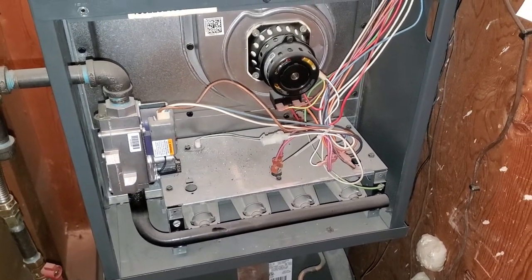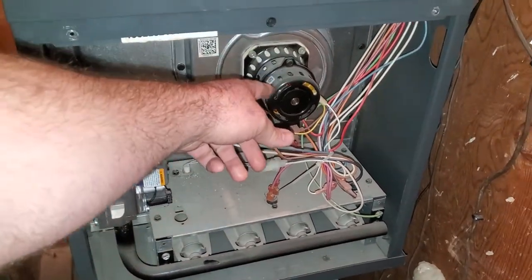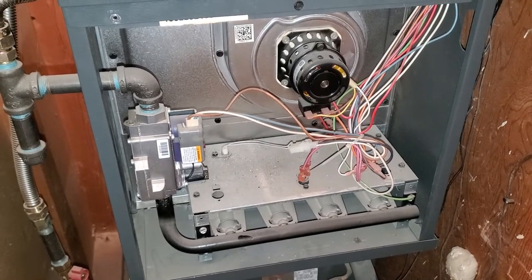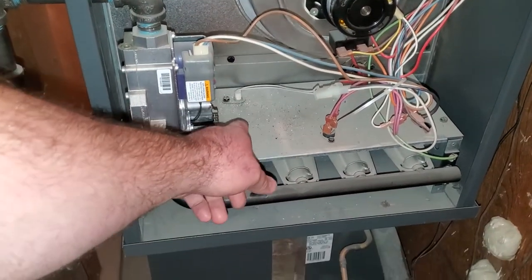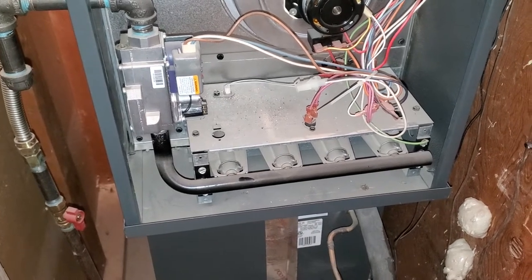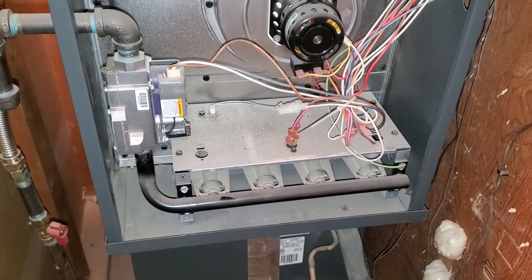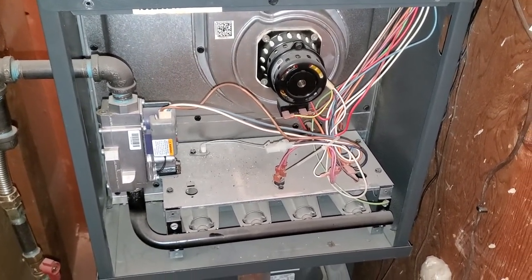If we remember back from the other furnace video, the process of the furnace starting up is: first the exhaust fan is going to come on, then it's going to purge any extra fumes that might be in the burn chamber. Then once that's done, it's going to turn on the hot plate igniter, it's going to warm up and you'll see a red glow, then it's going to introduce the gas, then the flame will start, and then after it senses the flame, the blower will start once it gets warmed up — that's the blower that blows the air out into the house.